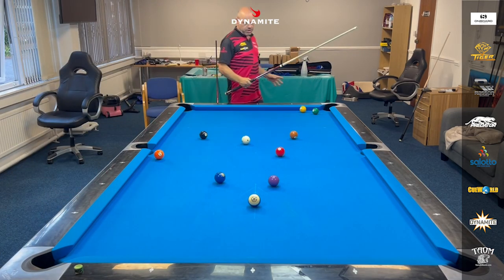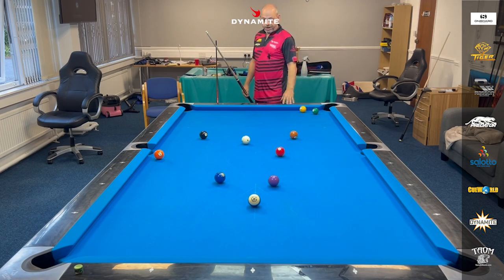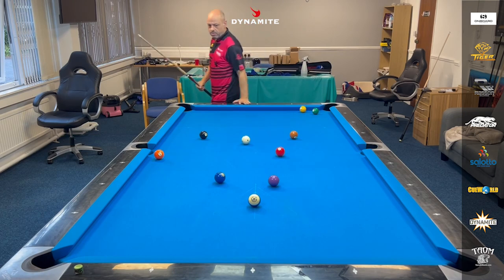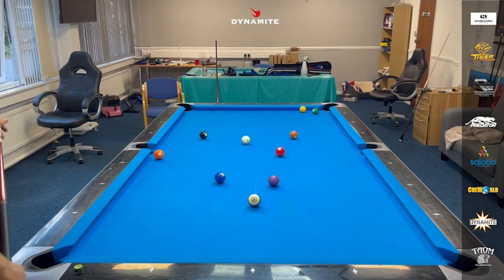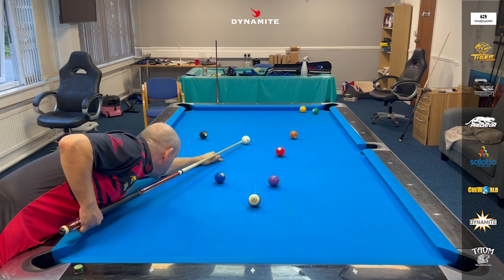I'm thinking about the two to the three, not so much the one. I'm thinking, where do I need to be on the two to get to the three? And then after the three, you've got the four. You're always thinking three shots in front playing rotation. I like to get somewhere around here with the cue ball. I can't do a lot with the one ball because I've got to make sure I make that one. So I'll play this just a high ball, just a touch of left.